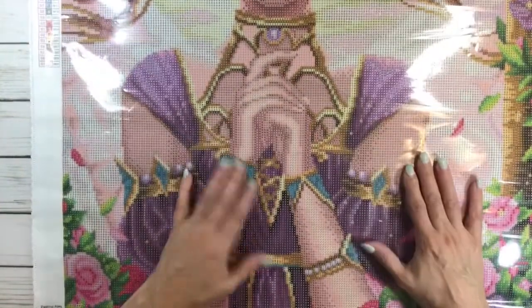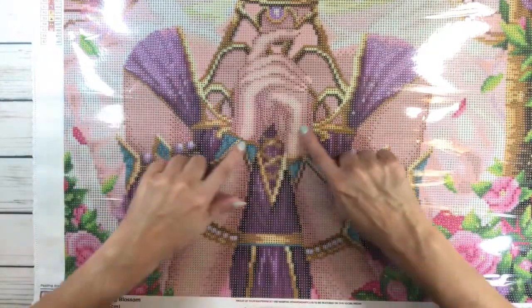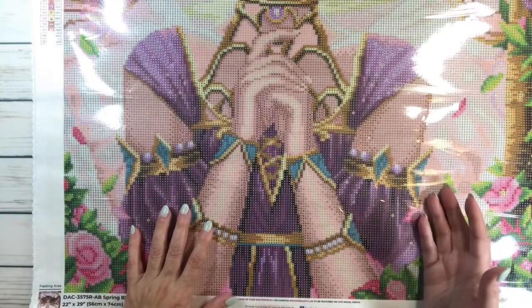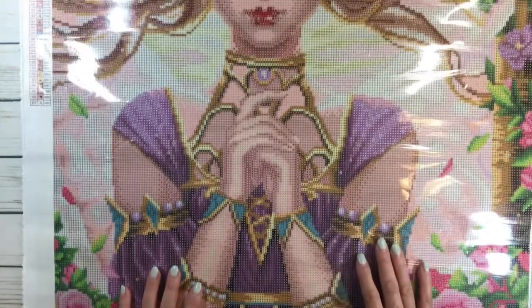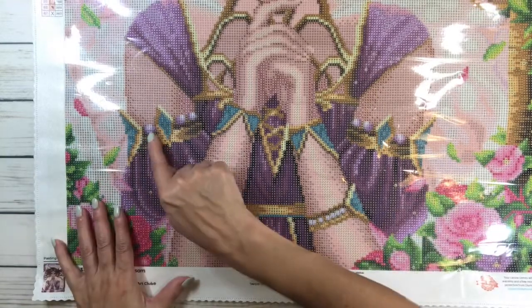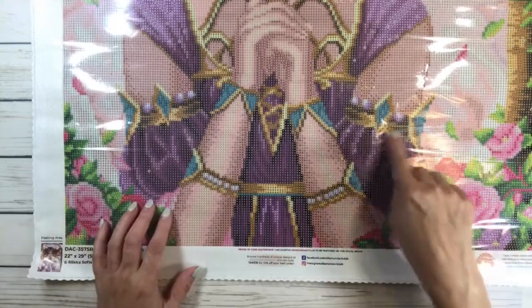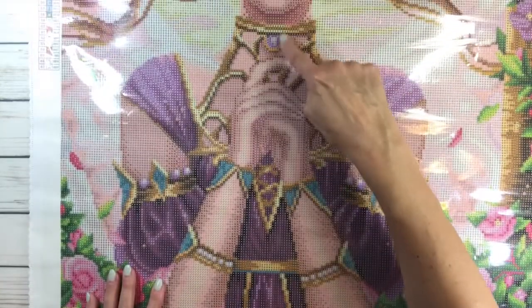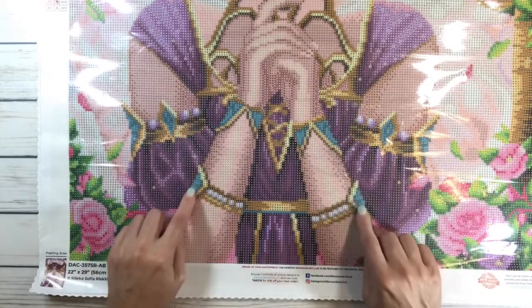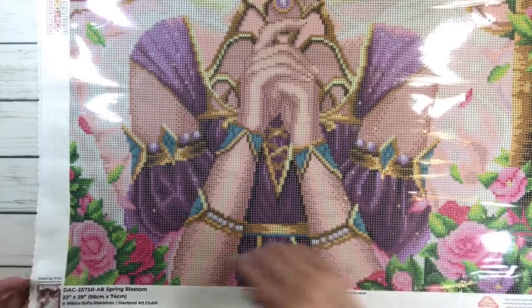She's got a beautiful purple amethyst gown with gold trimming. I believe she's like the fairy of nature — she sort of reminds me of the fairy from Lord of the Rings. I love all her jewelry; she's got jewels on her arm, on the sleeve, and what looks like a big jewel necklace here. She's just absolutely gorgeous — let's see how sticky she is.